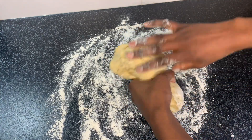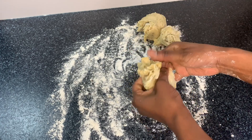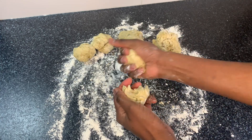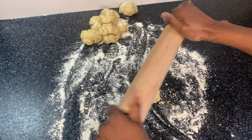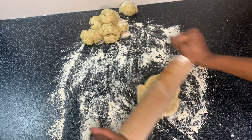The kneading process is done, so I'm going to divide it into small pieces, rolling each piece into a ball. I'm now going to make each ball flat by using my rolling stick.